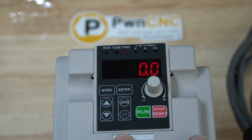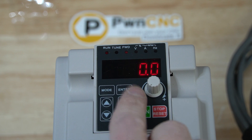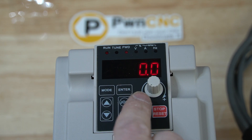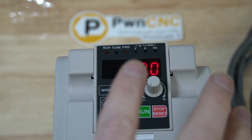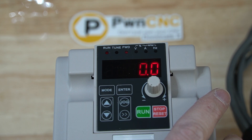Whenever you hit the run button, if your fan turns on immediately, that means you don't have that configured setting. So go ahead and set P1.0.23 equals to 2. Set that in there, and then whenever you hit the run button, that fan will not turn on until it's absolutely required.